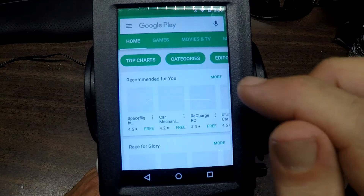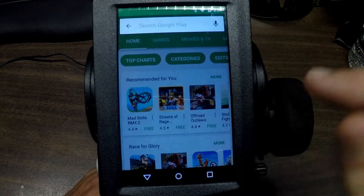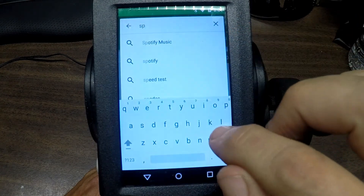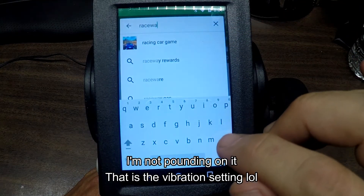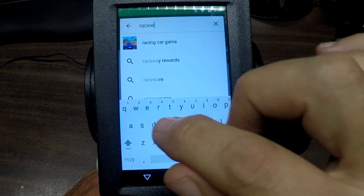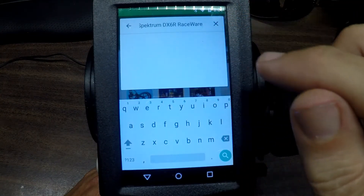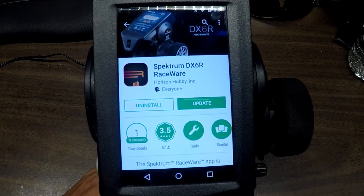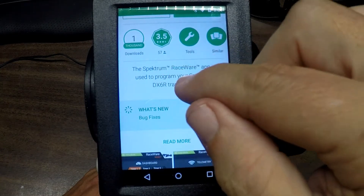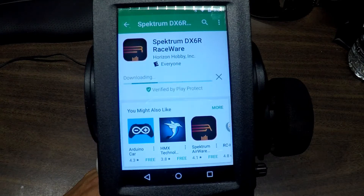There we go — Play Store. Let me find the RaceWare update. There it is, first on the list. I did go to Spektrum's website and couldn't really find any details on the update features, and the Play Store obviously isn't going to tell me either — it just says 'bug fixes.' Great, thanks for all the information, Spektrum.